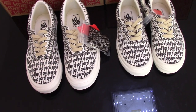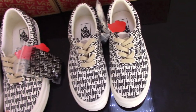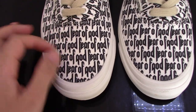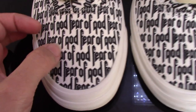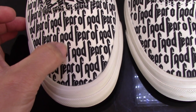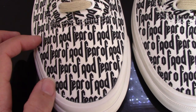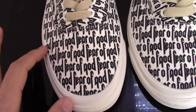Let me pick up both sides of them to make a comparison. I am picking up the same side here — you can check the real one, the pattern is very unique for Fear of God. You can check the color here, you can see the O and F, this color is very unique, you can check each pattern.